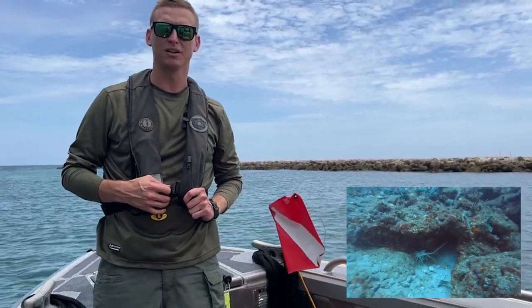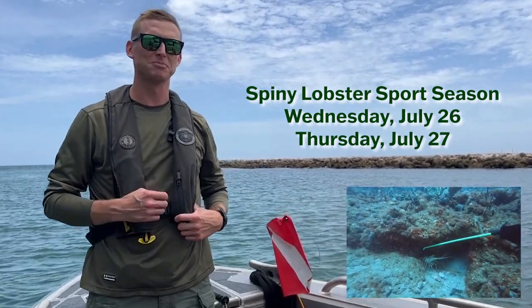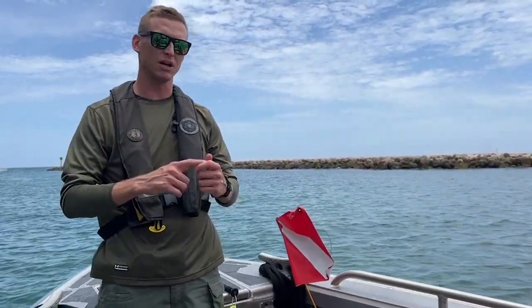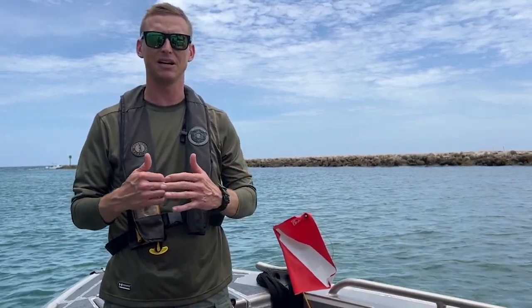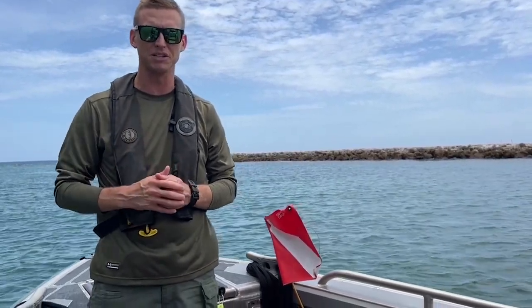Officer Matthews, Florida Fish and Wildlife. I'm out here today in Palm Beach County, Boak Inlet. I'm here to give everybody some tips and tricks on lobster sport season, aka mini season, and we'll go over your licensing requirements, your methods of take, your size limits, bag limits, and a few other tips and tricks we have for everybody to have a successful mini season this year.